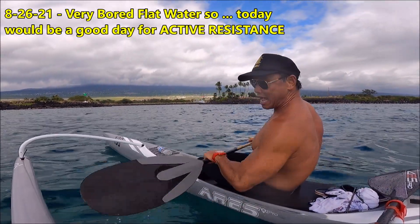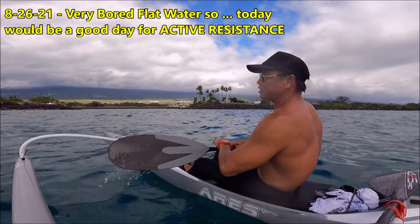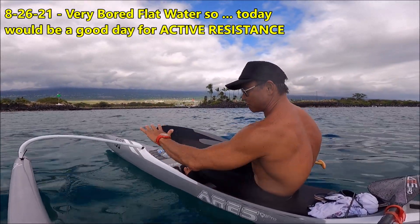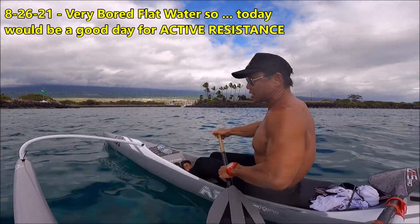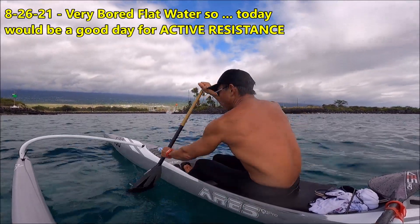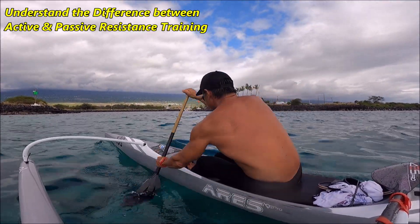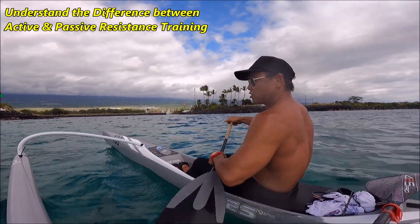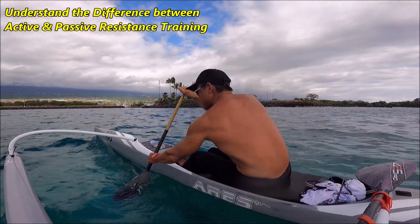I'm a big fan of active resistance versus passive resistance. Active resistance I define as, for example, swimming paddles — we have a swim paddle with a really big blade. You change only one variable at a time. A lot of people put noodles to drag in a boat, or bungees and stuff like that — that's passive resistance, creating more drag. You're not really teaching yourself how to explode with more power; you're just making yourself work more. You don't really learn how to go fast with resistance.